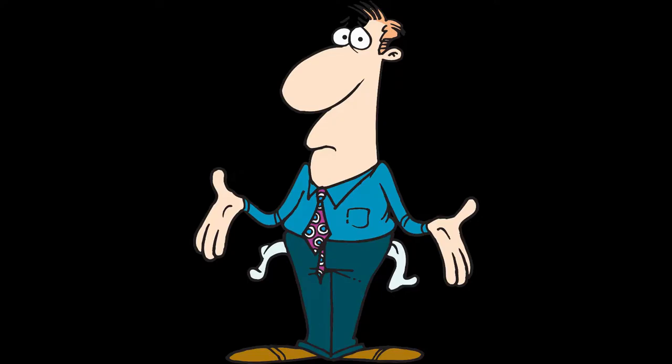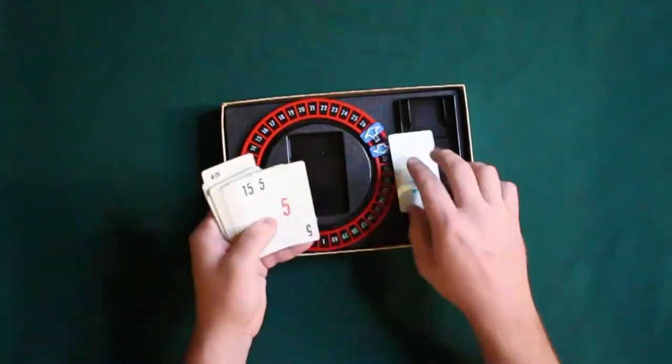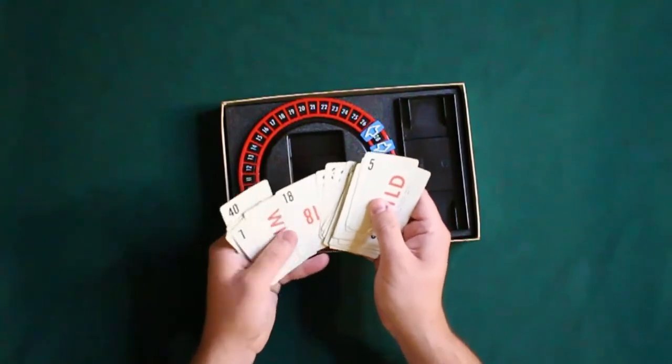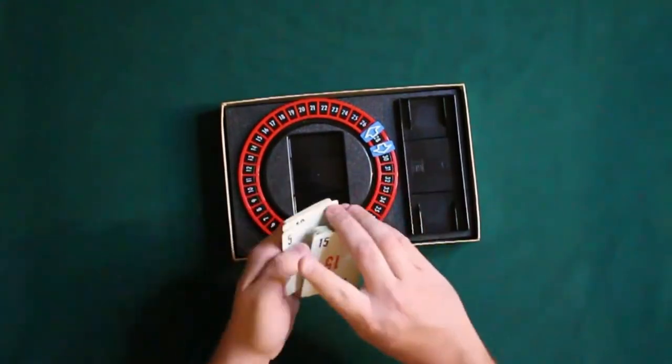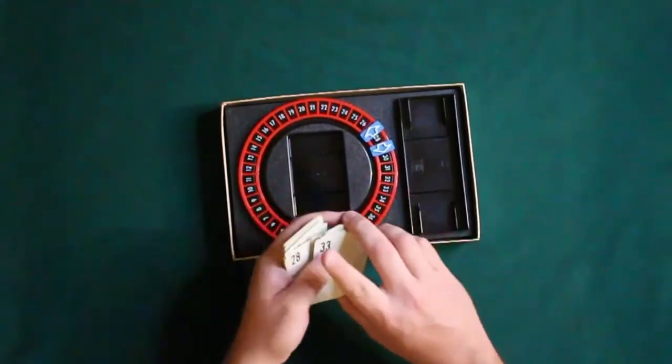I know some of you are saying you can't afford to go to the antique store. Don't worry, there's a free way to play this game. It's pretty much a free game in a box. We have a 42-card deck with two wild cards, and the rest of the cards are labeled 1 through 40 with no repeats. There's a number line with two different symbols — greater than and less than — in the form of arrows.